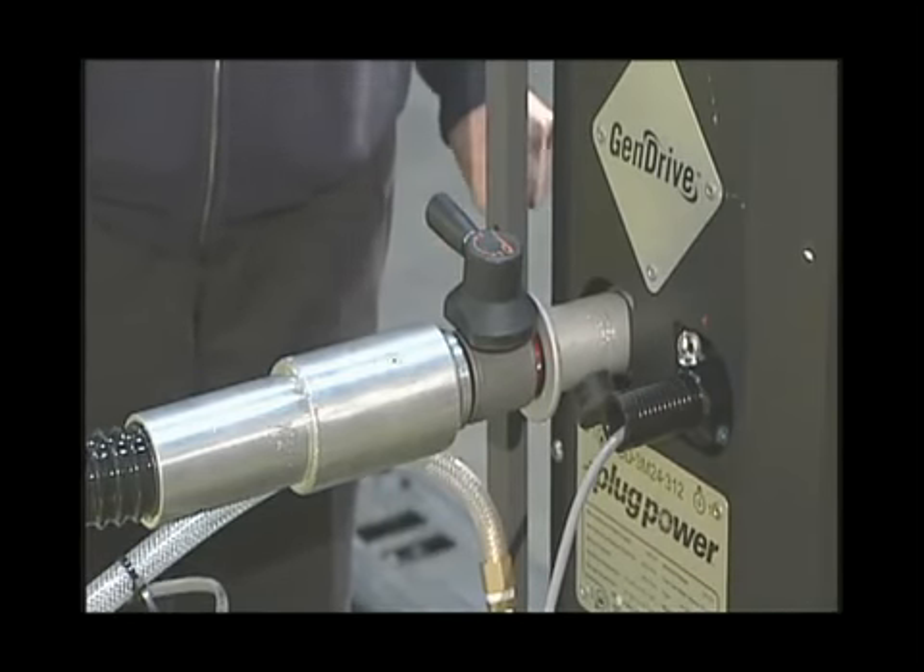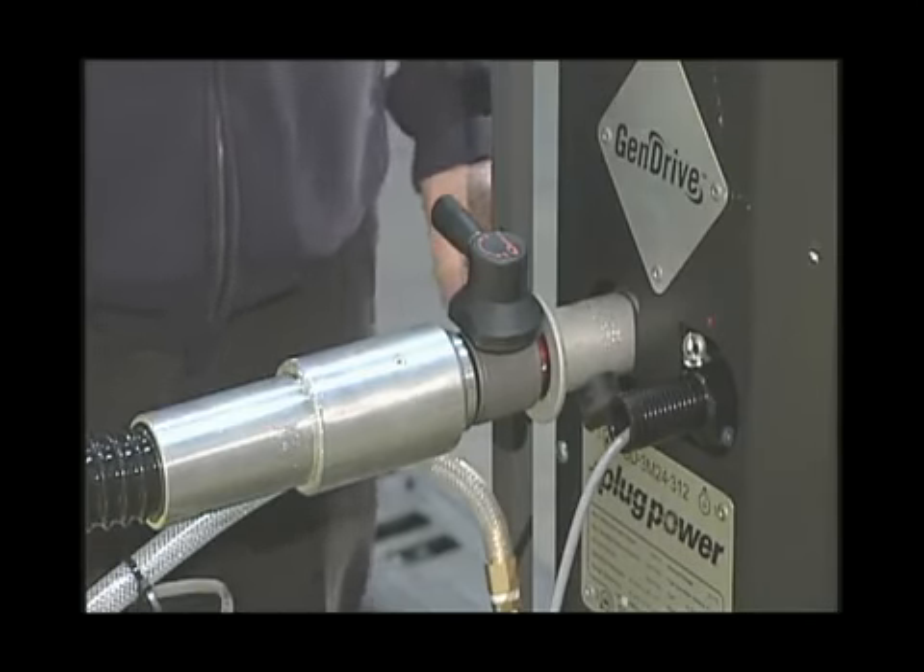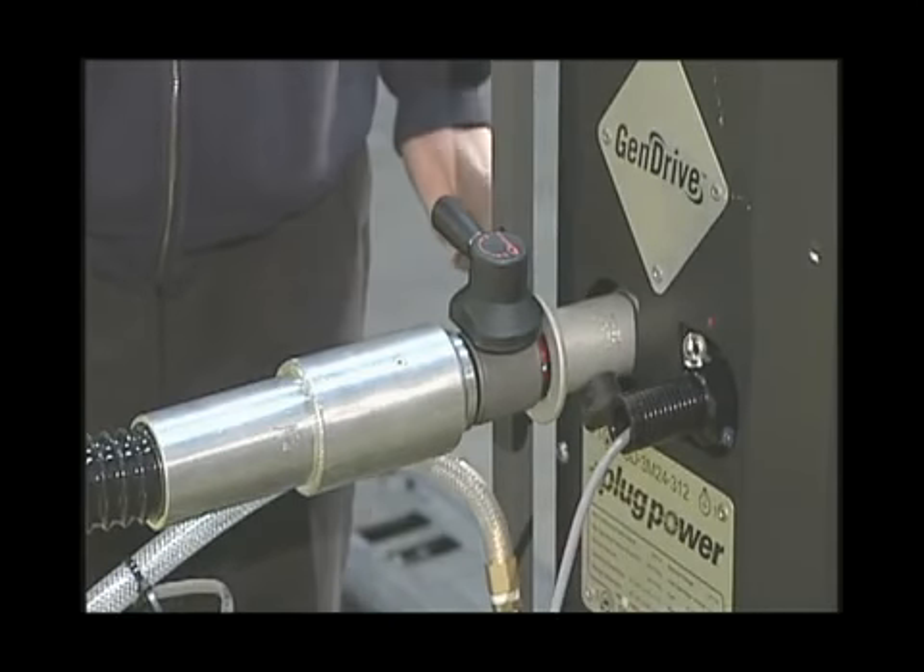Notice the water being pumped out of the forklift through the clear hose. That water is the only waste produced by the forklift.